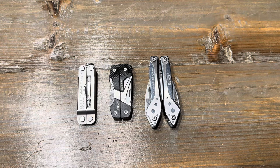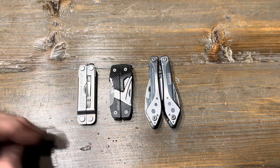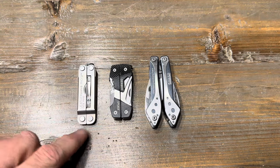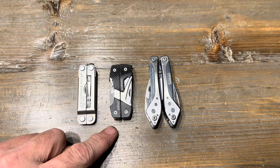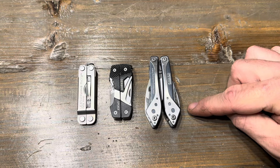Good afternoon. Right in front of us we have three small multi-tools: the Leatherman Micra, the Gerber Splice, and then one from a company called Defiance Tools.